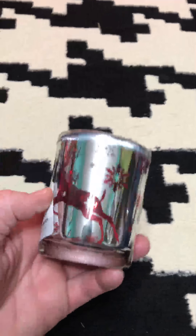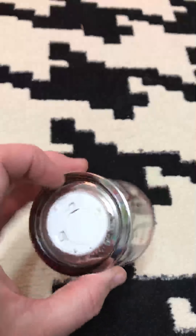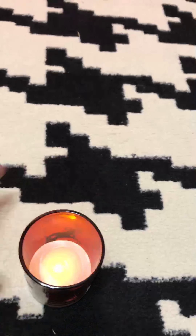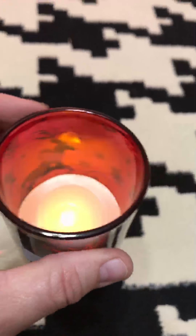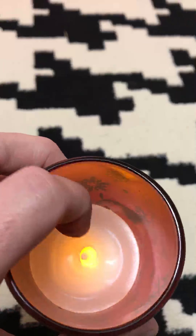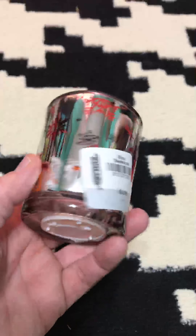I got this candle votive holder — let me turn it on. It has something inside and I'm not sure if that's real wax. The wax looks lopsided; I don't know if it's supposed to look like that or if someone actually burned a candle in here. I think it's cute with the little prancing reindeer and the metallic look.